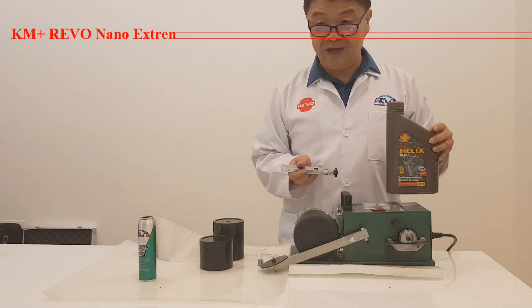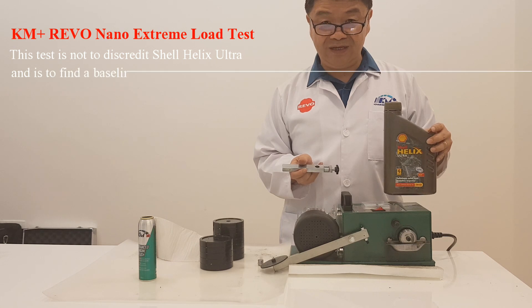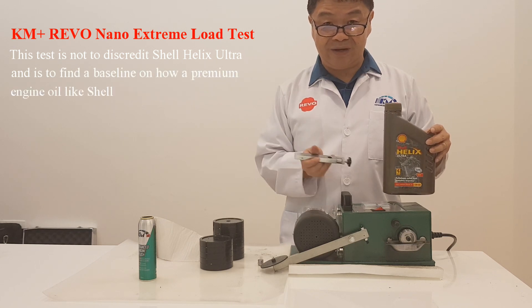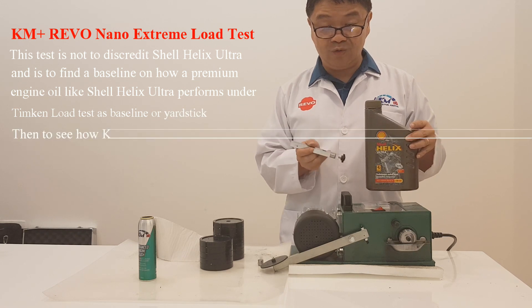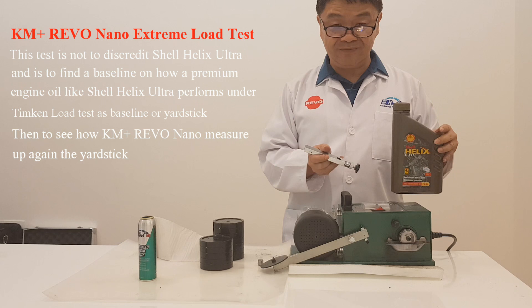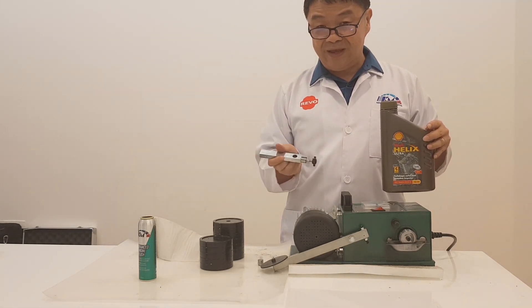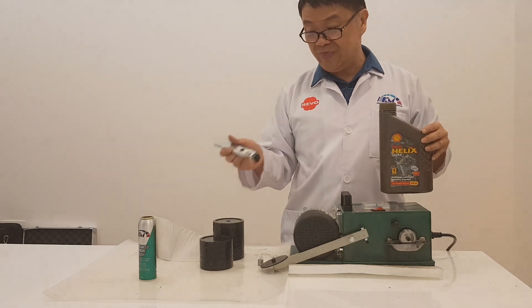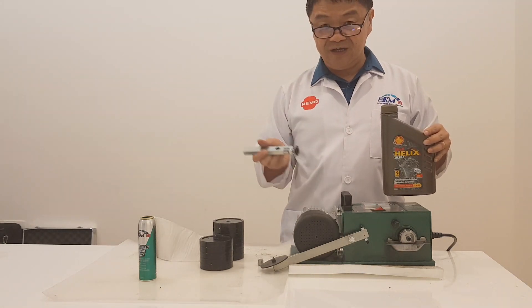Hi everyone. I'm going to do a benchmark on how well Shell Helix Ultra can perform with the TimeCAN machine. My objective is not to discredit Shell Helix Ultra but to create a yardstick on how well a premium lubricant like Shell Helix Ultra can perform with the TimeCAN load test. Let's start the test.